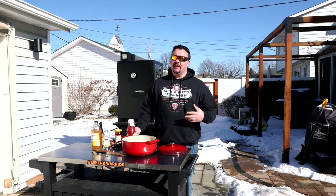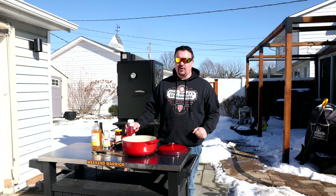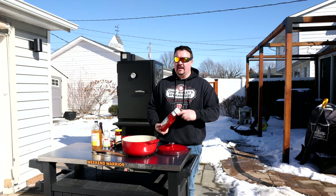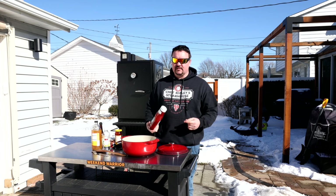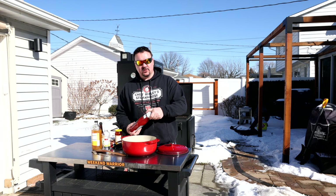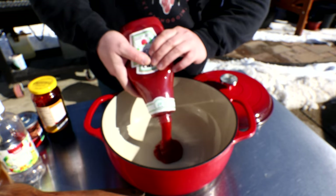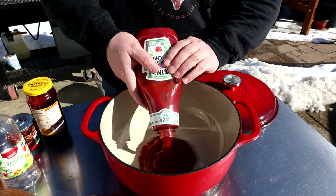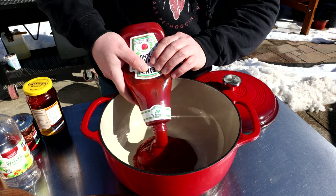Now that we have all that out of the way, I'm going to start with the wet ingredients. This recipe is adapted from a book I have called Cool Smoke by Tuffy Stone — he calls it his Cool Smoke Barbecue Sauce. I've changed a few things to suit my taste. It starts with three cups of ketchup — three cups is 24 ounces, and this container is 38 ounces.